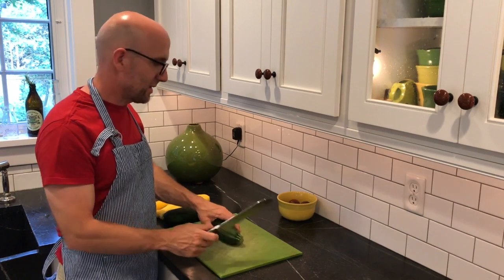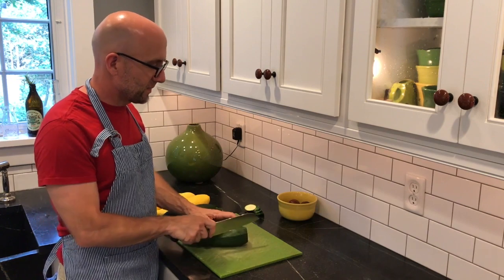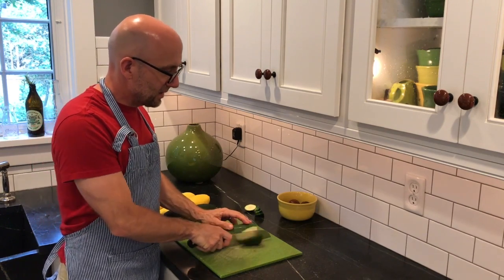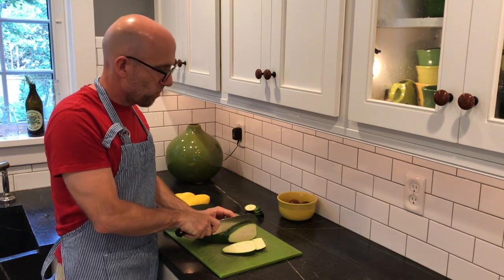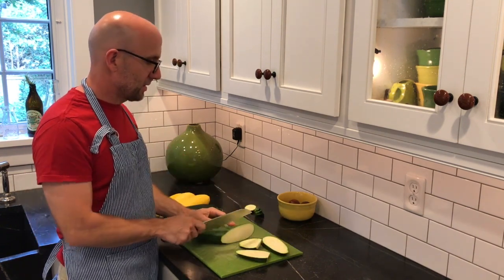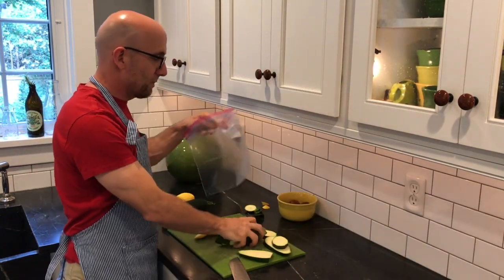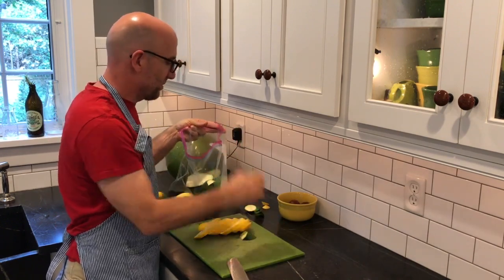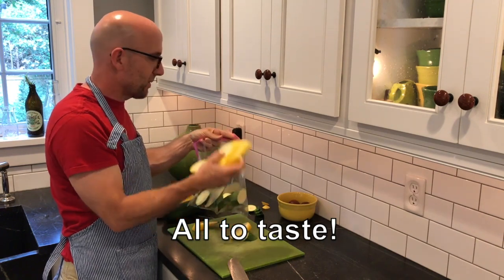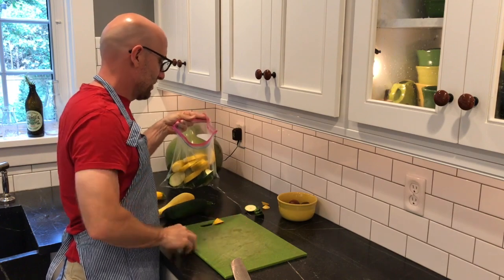I'm going to grill some zucchini and squash — nothing too complicated. I'm going to cut the ends off and slice them kind of thick and at an angle to make them a little longer. You should have nice long slices that are easy to grill. I'll put them in a bag and add olive oil, salt and pepper, and shake them around. It's a great easy way to marinate and get them spiced up and ready for the grill.